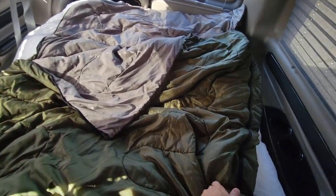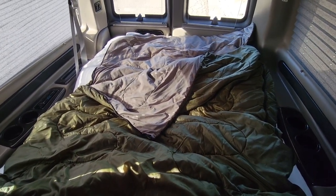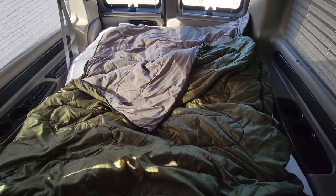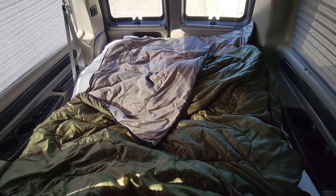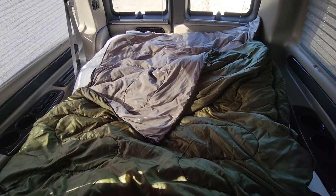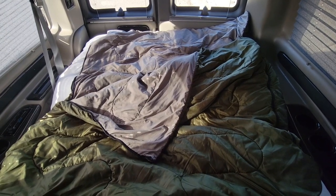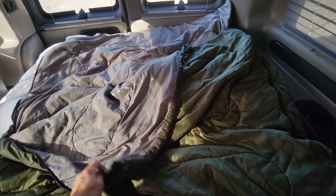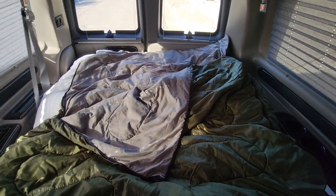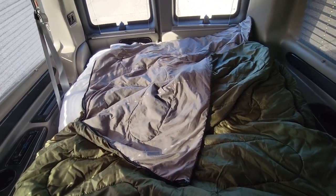Now I've got my sleeping bag laid out. This is an extra-wide sleeping bag, and from a lot of camping experience, bigger sleeping bags are just more comfortable — I like the extra space and being able to roll over without getting tied up in a mummy bag. I found this on Amazon, just a nice oversized sleeping bag that basically makes it like a queen-size bed. It fits pretty much perfectly for the size you have in the back of the van.